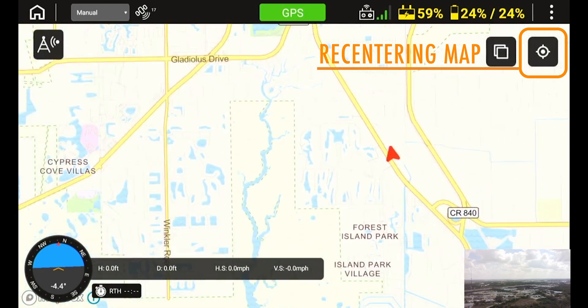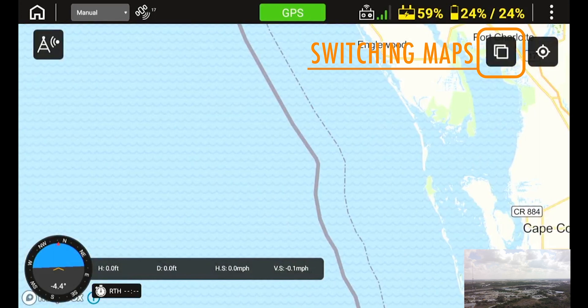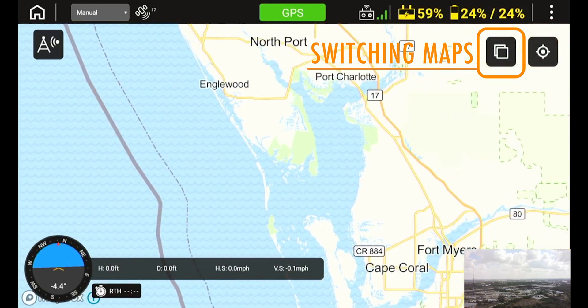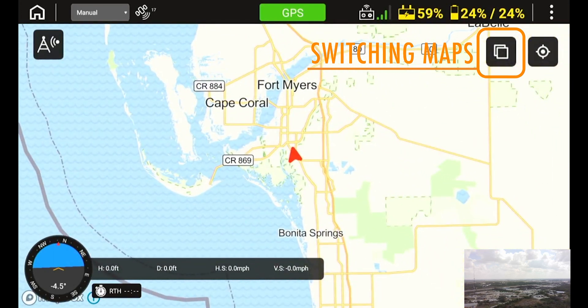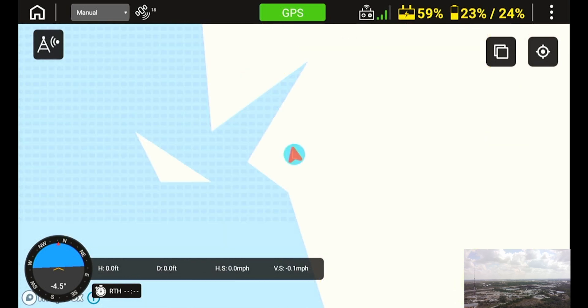To recenter the map, press the center icon on the top right of the screen. If you fly in multiple regions, you can load multiple maps onto the microSD card and switch between the preloaded maps using the maps icon, which is next to the map center icon.